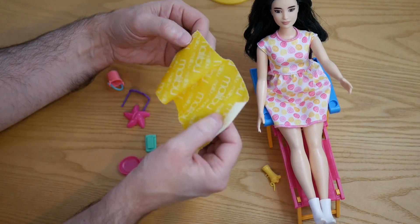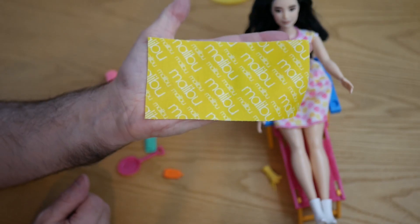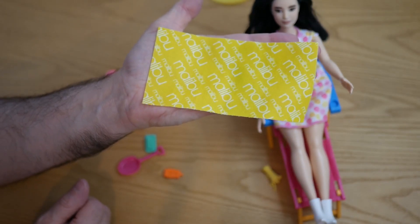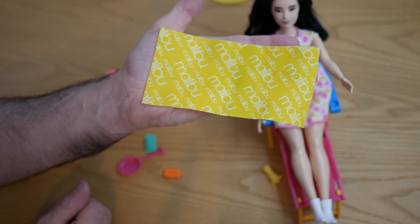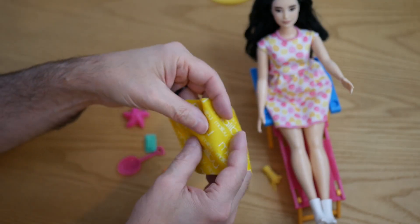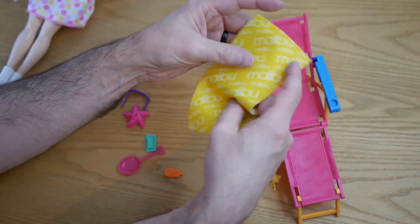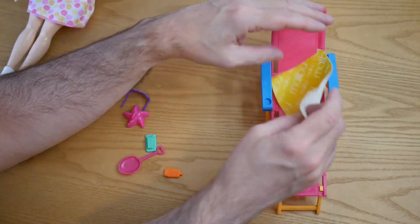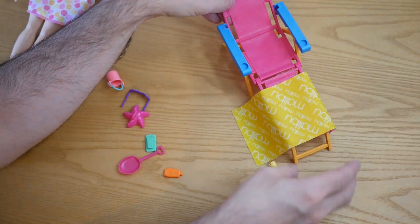Then we get lots of other little bits as well. We get what I'm presuming is meant to be a towel — it's a fabric piece with 'Malibu' printed all over it and it's bright yellow, which is quite summery and nice. That can maybe go on the chair or over the end there.